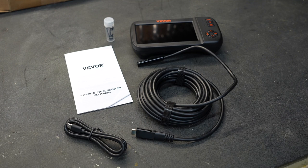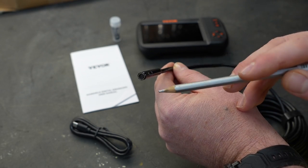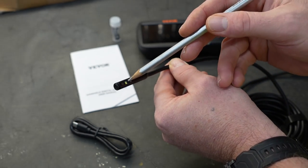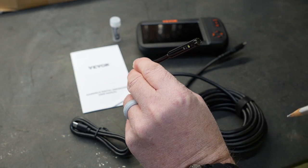I have reviewed boroscopes in the past and shown you many cool features. However, this one does something a little bit different — it has multiple cameras located inside the tip. Not only does it have a camera on the very tip, it also has a camera at a 90 degree angle, and it also has a camera on the other side at a 90 degree angle.